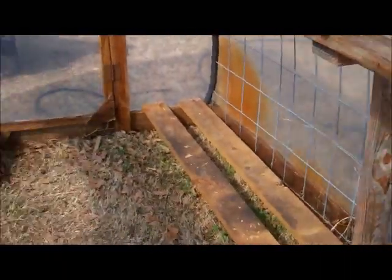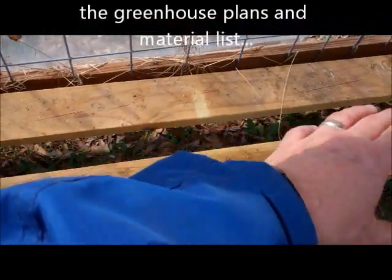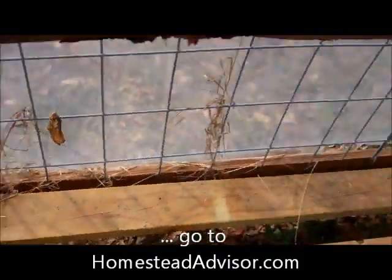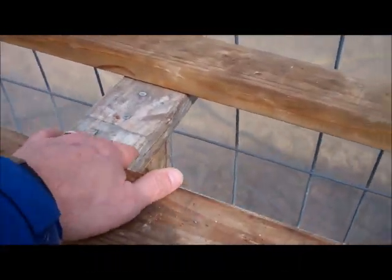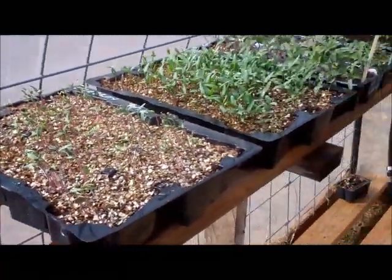Now I built these shelves — these shelves didn't come in the PDF — but I built these shelves and basically put some 2x6's or 2x4's all the way across on your horizontal supports and on your bottom frame. You'll need a support in the middle, such as that, because they will sag in the middle once you get some heavy plants on here and you water them and they get kind of heavy.